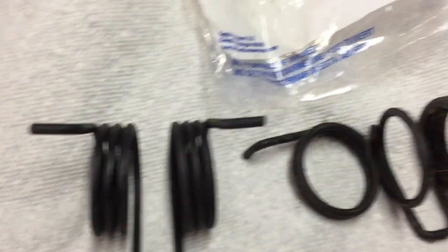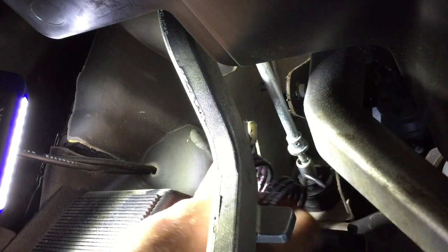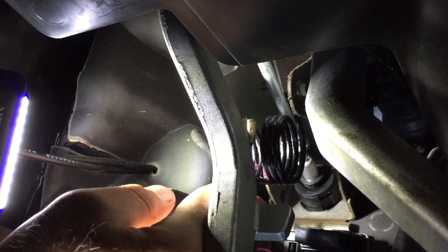I'll put a little bit of grease on it and show you how to put it back in. So now to put the new spring in, basically what you're going to do is there are two little holes, one up on each side. So just kind of place it up, put that one in, and then you're going to push the spring in and kind of squeeze it in, and then just drop the other hole in. And that's as simple as it is.